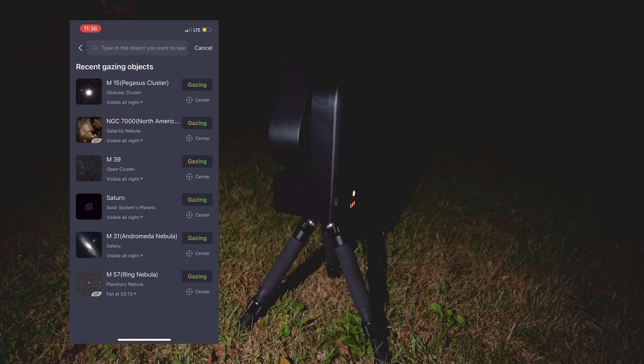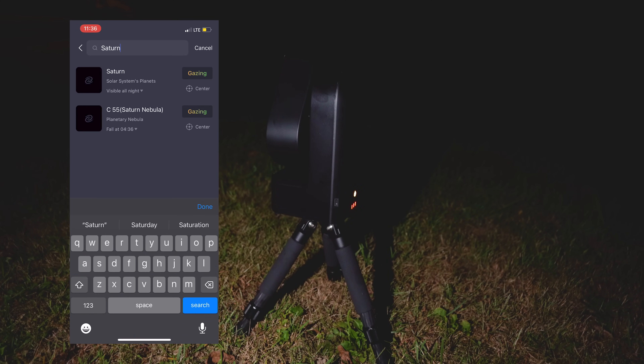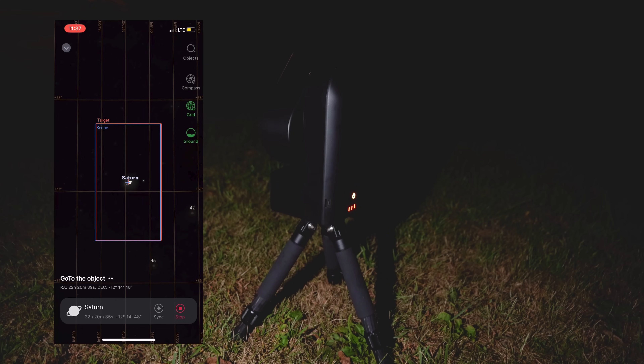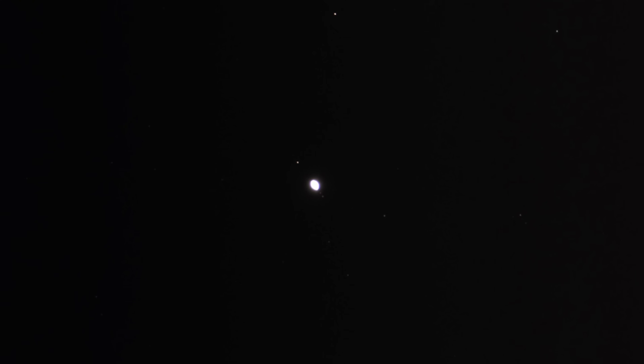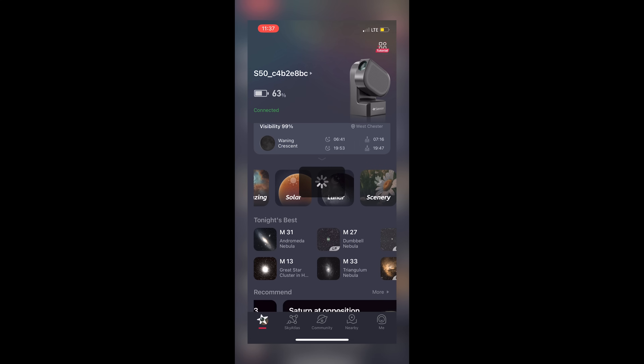Let's take a look at how this does with planets. There are a lot of questions surrounding smart telescopes with planetary imaging. It does use a very popular sensor that's used in planetary cameras. Since there is no dedicated planetary imaging mode, you have to search for planets through the sky atlas, and when the scope goes to the planet it takes a photo as if it's taking a deep sky photo — so 10-second exposures. From that result, you get a very blown-out photo of whatever planet you are imaging. Even switching to scenery mode and bringing the brightness all the way down, the planet is completely blown out with no surface detail at all. The planets are extremely bright and it doesn't seem like the C-STAR is compensating correctly for that brightness.